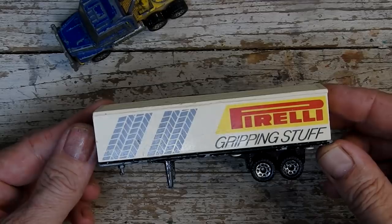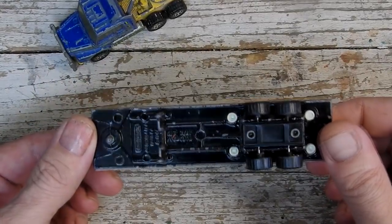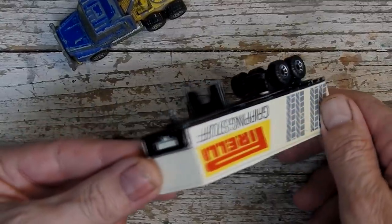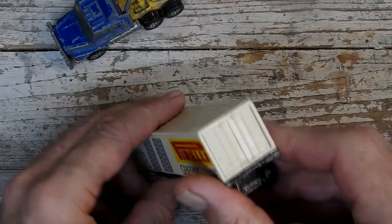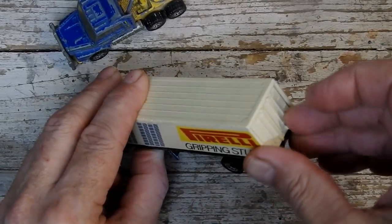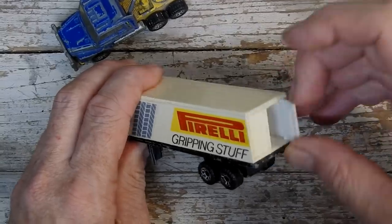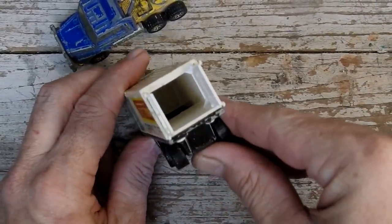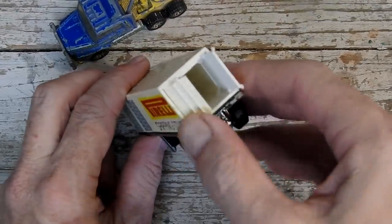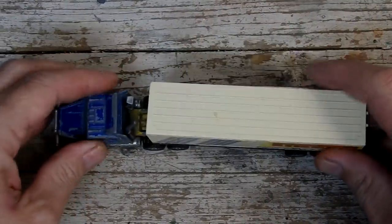And the trailer — this is in better condition, pretty good really. Just a bit of paint chipping on the high spots, and the actual trailer section is a bit grubby but that's about all. It's got the opening doors at the back here — if I can just get them open with my big fingers. There we go. Not much going on in there anyway. So there's a closer look at that, and now we'll crack on and start taking it apart.